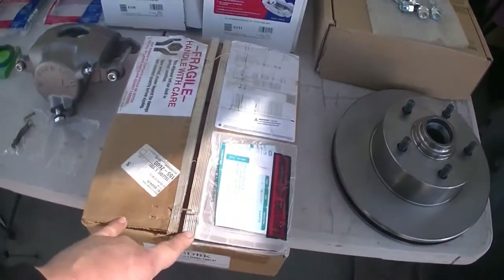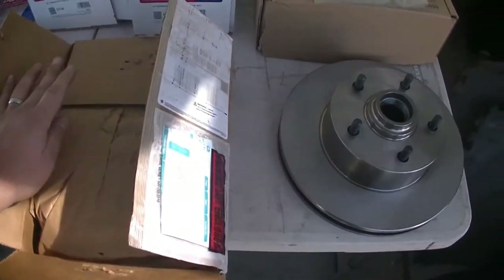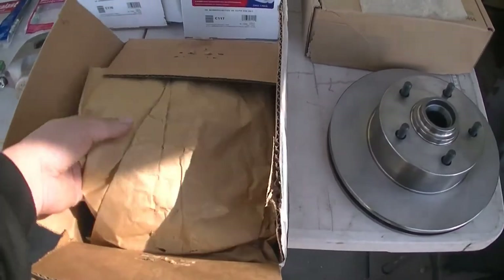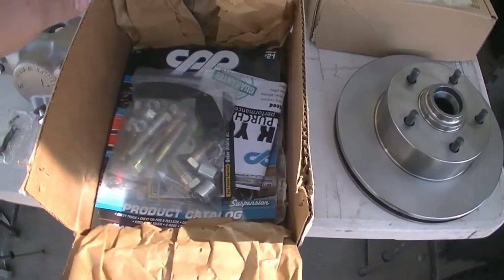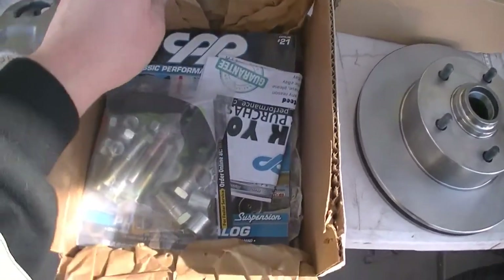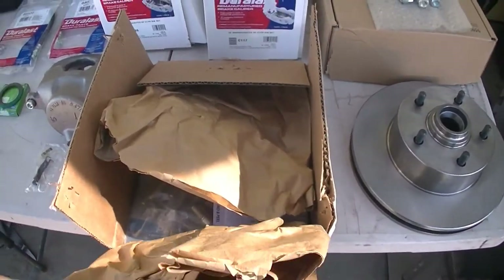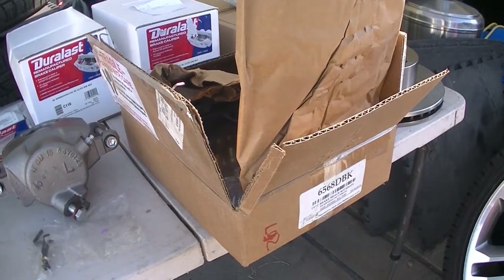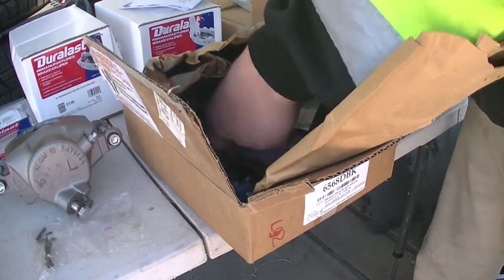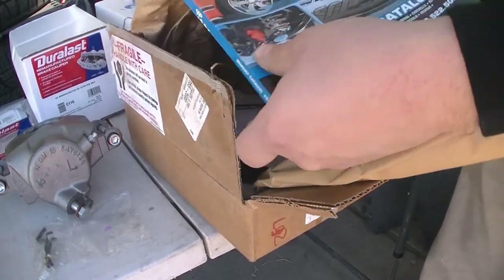I haven't even opened this box up yet, so everything's still nicely packaged. I'm going to open it up right now with you guys and see the brackets that it comes with. Oh, this is a CPP brand! Look at that - nice. We got a CPP brake kit.